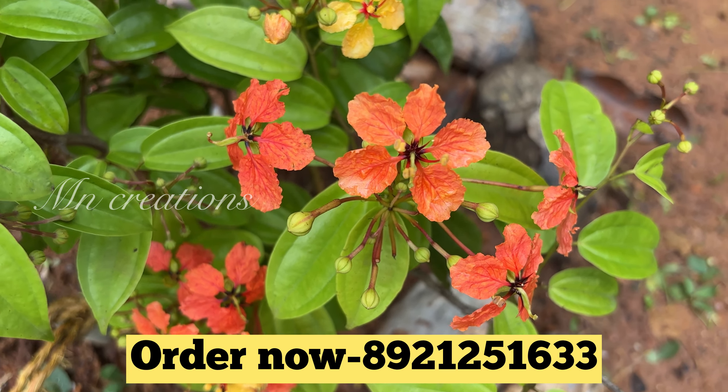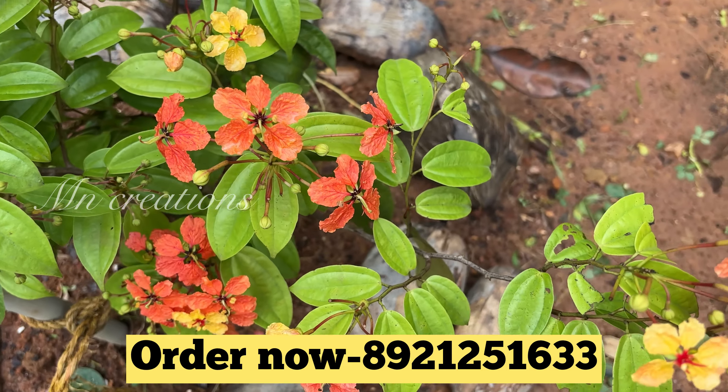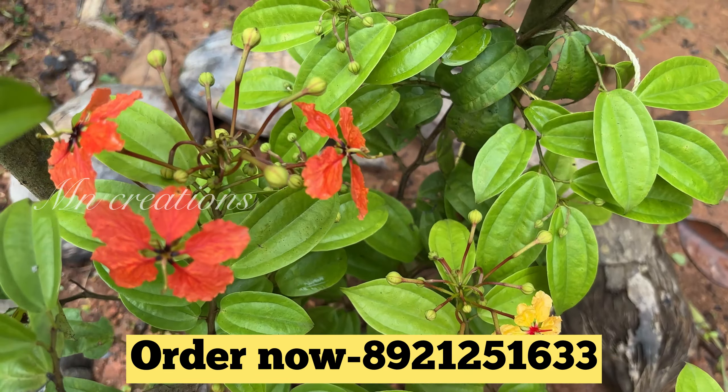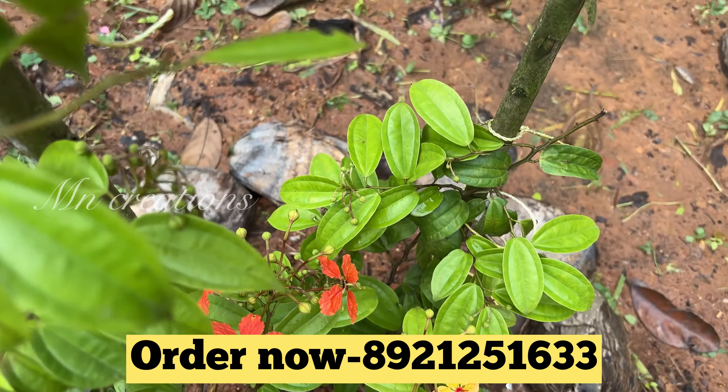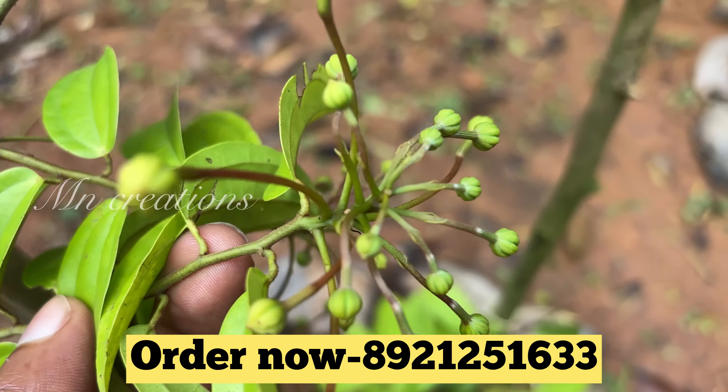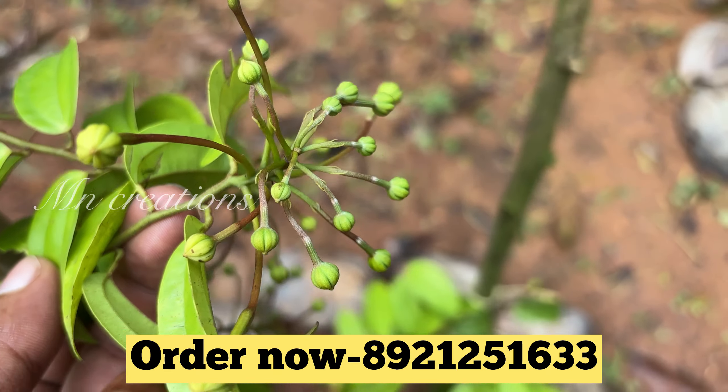This is Bohinia Plant. This is ₹380. This is a great variety of plants. This is a Creeper Plant. This is ₹380.